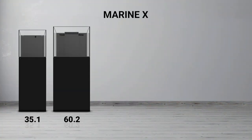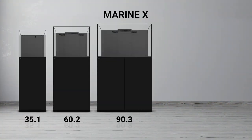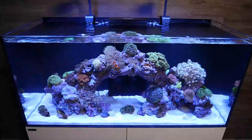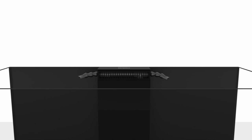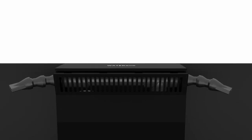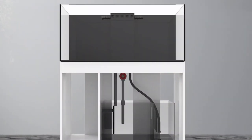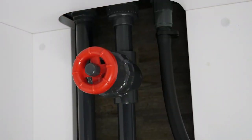The four sizes are the 35.1, the 60.2, the 90.3, and the 110.4. A unique feature of the Marine X is the glass overflow box with detachable weir teeth, which allows for easy cleaning and maintenance. Dual return nozzles provide maximum turnover inside the aquarium. The plumbing kit requires no gluing or extra parts and can be installed in minutes. A precision gate valve is included on the main drain, allowing for accurate adjustments of the water level inside the overflow box.